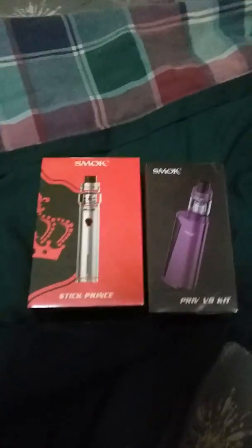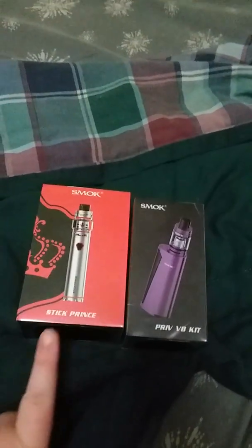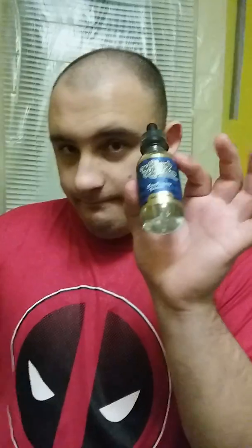Hello there my lovelies, check this out — vape mail! This one's mine, that one's Alex's. You get the stick prints. There's Alex! Hi Alex! Hi!